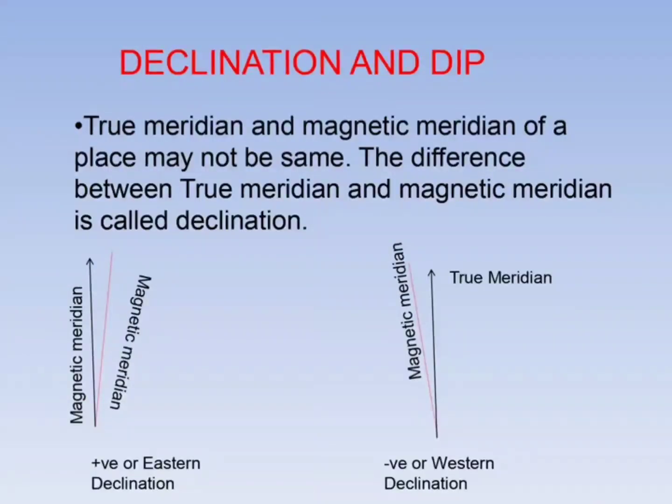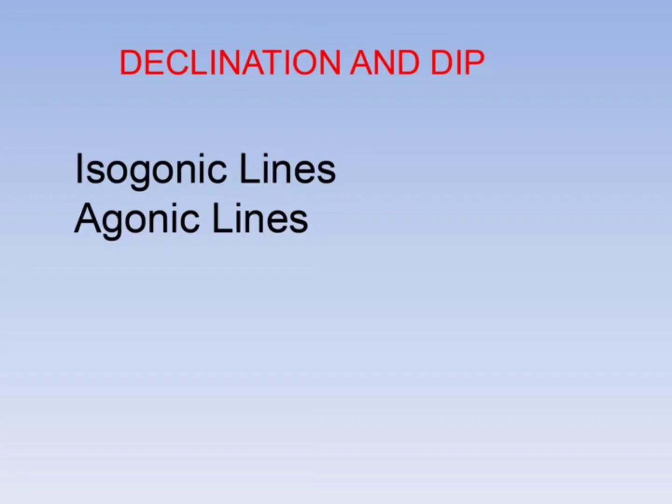The difference between the true meridian and the magnetic meridian is called declination at a place. At some places, declination is towards the east, and at some places towards the west. Eastward declination is positive and westward is negative. Isogonic lines are lines connecting places of equal declination, and agonic lines are lines connecting places with zero declination. These lines are marked on maps by the Survey of India.